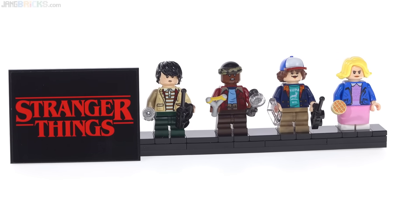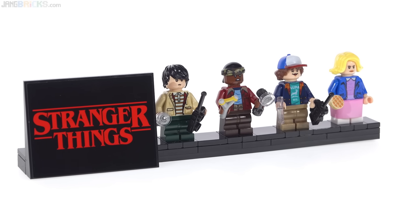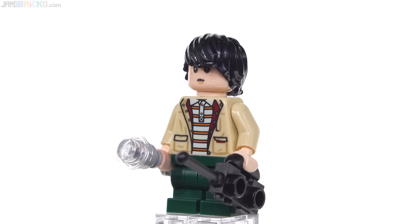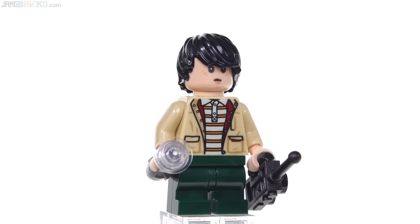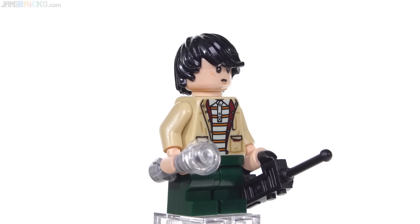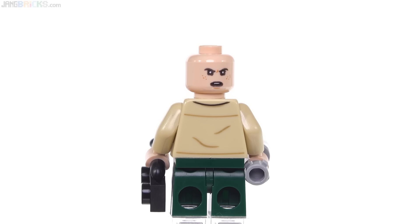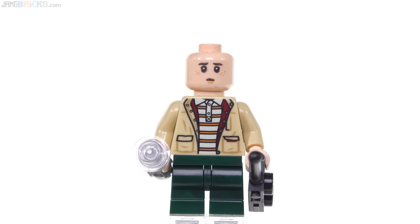Moving into the minifigures, the set includes this display stand with a sticker for the logo, representing the four main adventuring characters from the first season. This here is Mike — he's a kid, with medium-sized legs in dark green and a new torso print against tan. The figure on the whole looks pretty good, especially that torso print. To me, the face and the hair together don't look like the character from the show — unlike the other figures in this set, this one just doesn't quite match. He does have an alternate face with an alternate expression, which is good. The printing in the black looks a little bit thin — like it was watery ink.